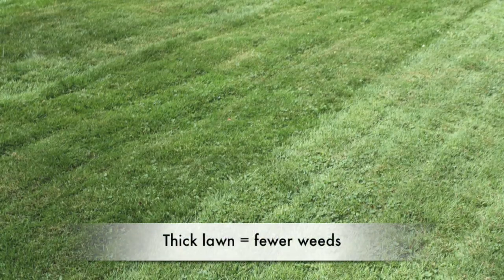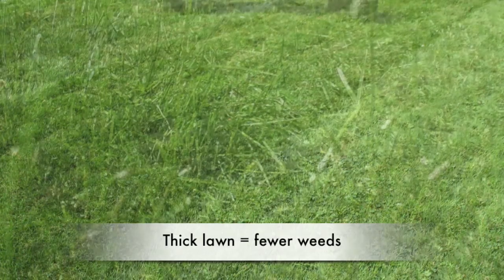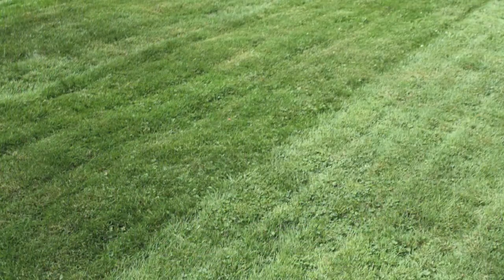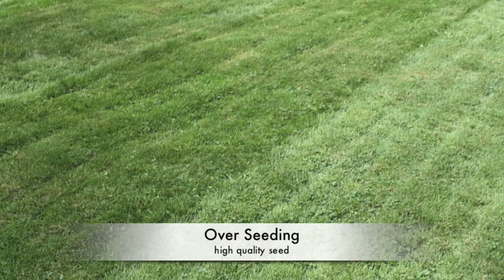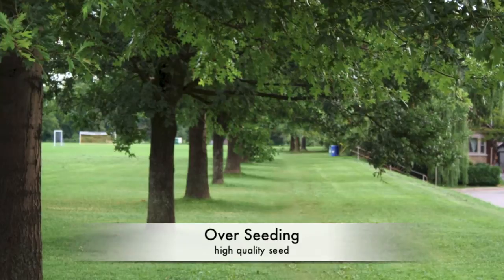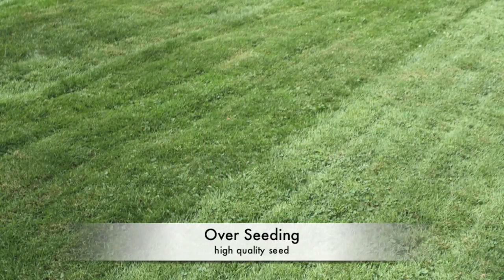It's essential to get the lawn to thicken up, and the best way to do that is by overseeding — first by top dressing, then overseeding with a top-quality grass seed. You're likely only going to do this process one or two times a year, so make sure you're using a high-quality grass seed.